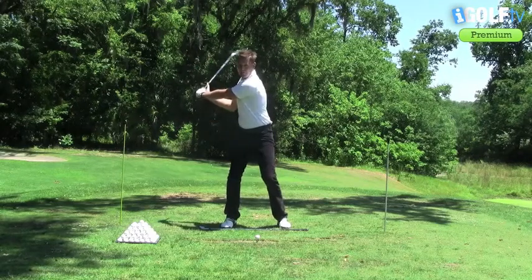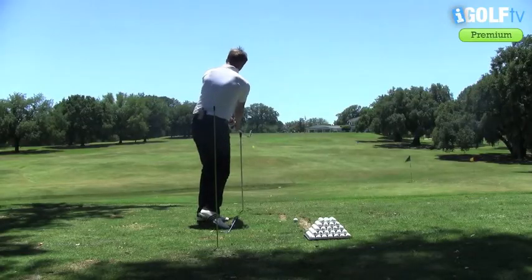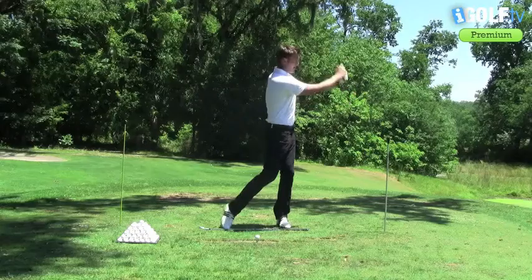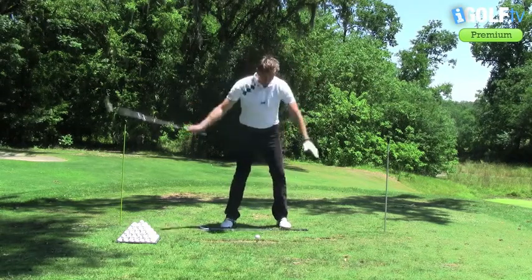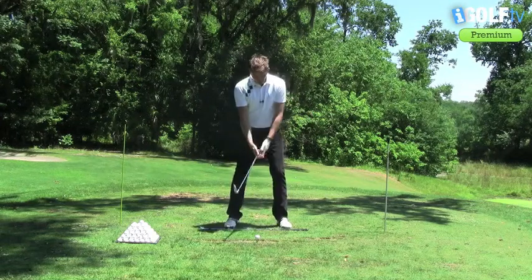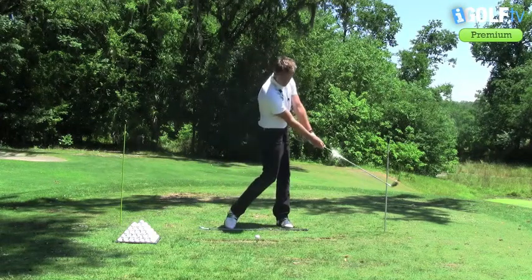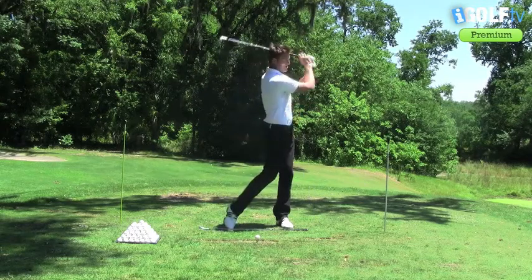I don't want to get the club going behind me. The same on the way through — I know that with this stick here I'm going to swing through and get into a good position. I see a lot of amateurs coming across the ball and that's why they tend to slice it so much. With this rod here it's going to allow you to know whether or not the club's coming across the ball or driving straight down towards the target.